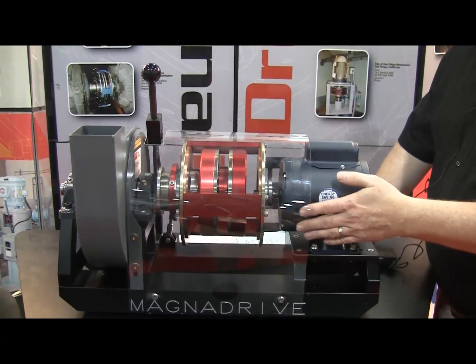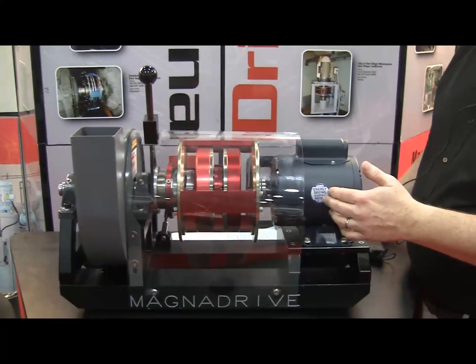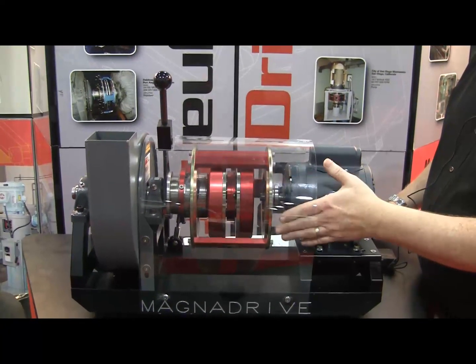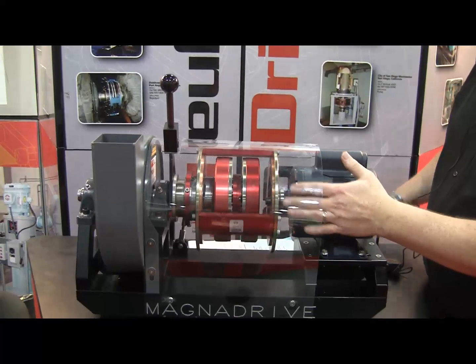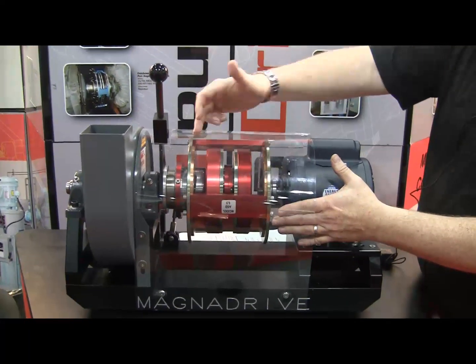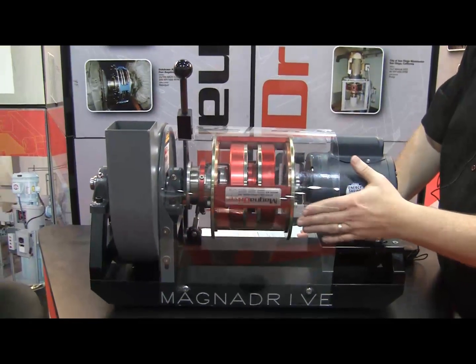This is our MagnaDrive adjustable speed drive demonstration. We have an electric motor, and on the electric motor shaft we have mounted a conductor rotor. Our adjustable speed drive comes in two different components: the conductor rotor, which has the copper on the cage here, connected to the motor.